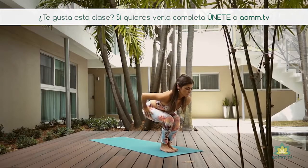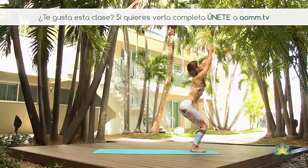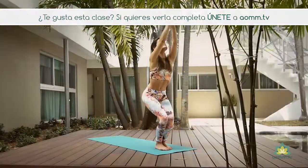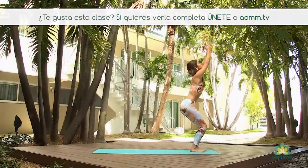En la inhalación, flexionamos las rodillas y vamos a subir los brazos para nuestro Utkatasana. Cuadrando las caderas, contrayendo los abdominales, los hombros para atrás. Trayendo el peso hacia los talones un poco. Aguantando aquí, respirando profundo.